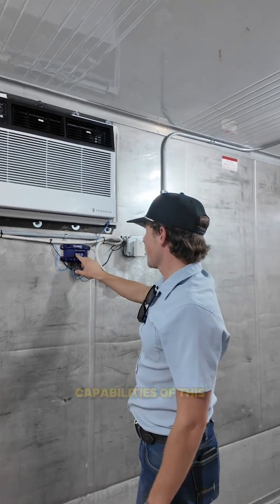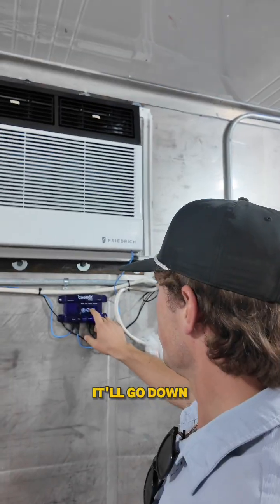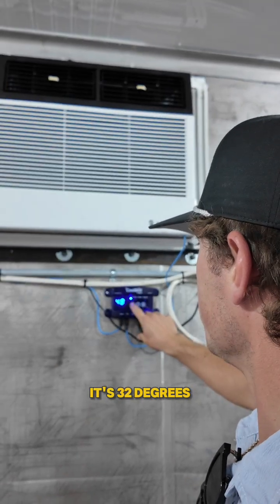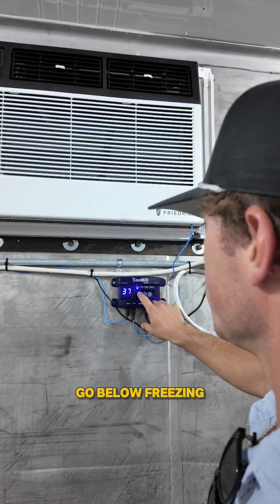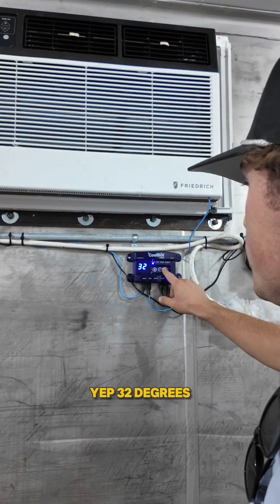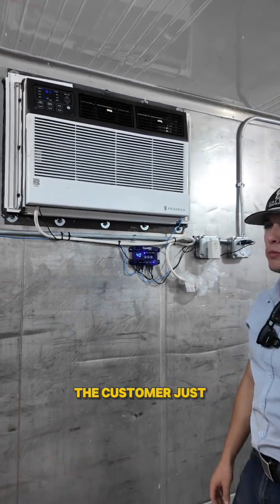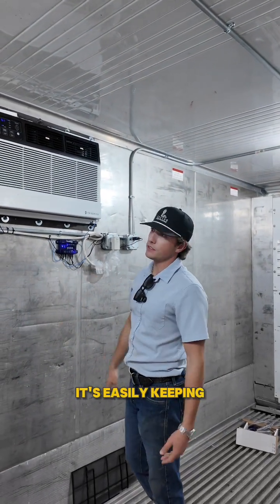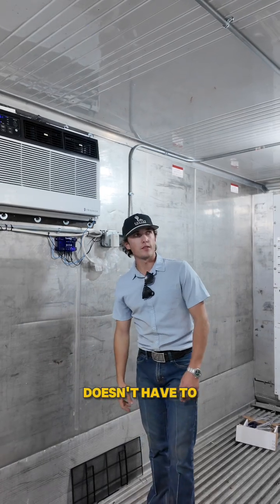The capability of this unit is that it'll go down to 32 degrees, so it won't go below freezing — yep, 32 degrees. For this application, the customer just needed around 40 to 45 degrees, and it's easily keeping up with that. It doesn't have to run all the time.